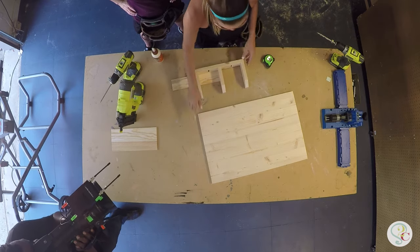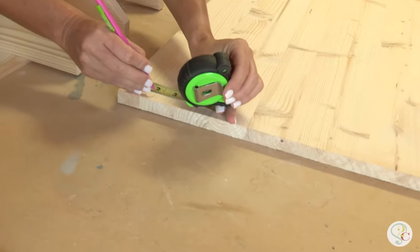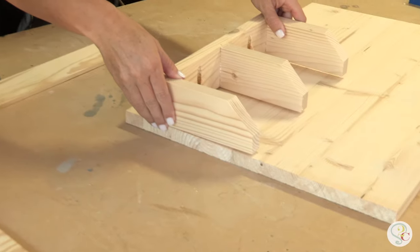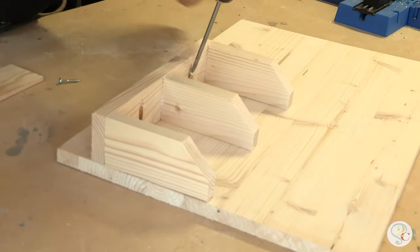We're going to put this two inches up the board and I'm going to mark that. Then we're going to put wood glue on the back side. The glue is going to hold it, but I'm going to use these pocket holes to attach the whole piece.